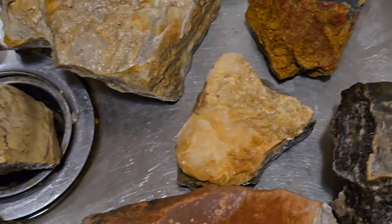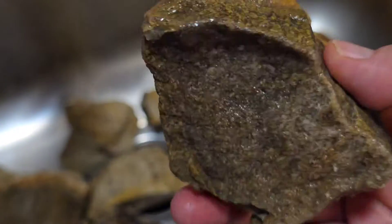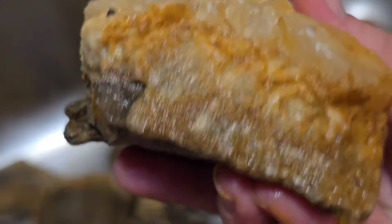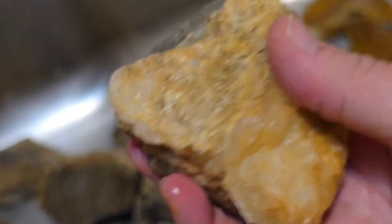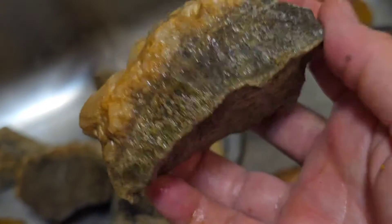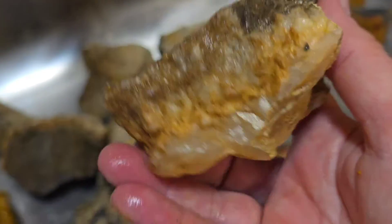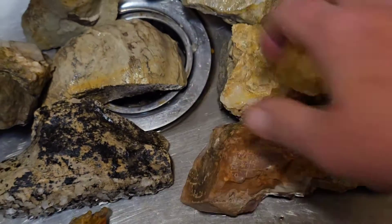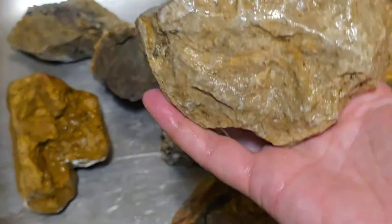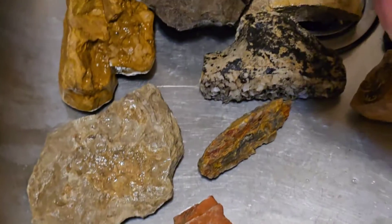So there you go. And then this guy — nothing, nothing. Oh, right there, there's some — right there at the bottom. But if you've ever done any type of acid testing on calcite, you know it's pretty effervescent. And then this, of course, is not. So that is the deal here. We've seen the hydrogen peroxide and the vinegar.